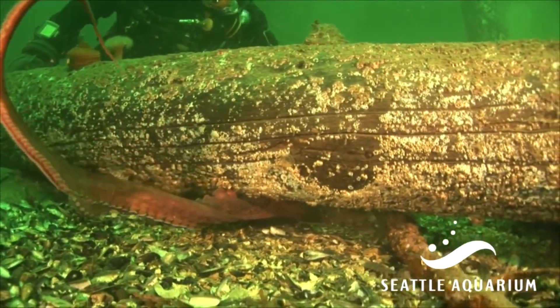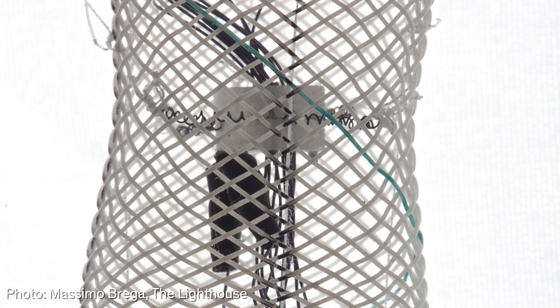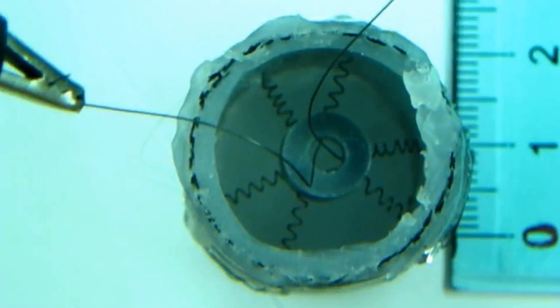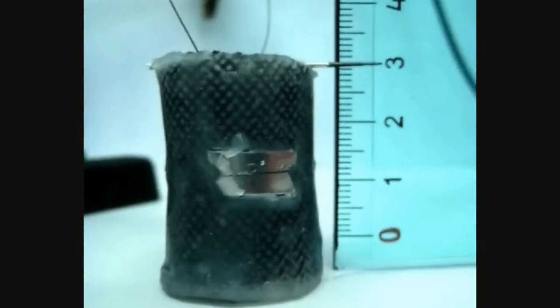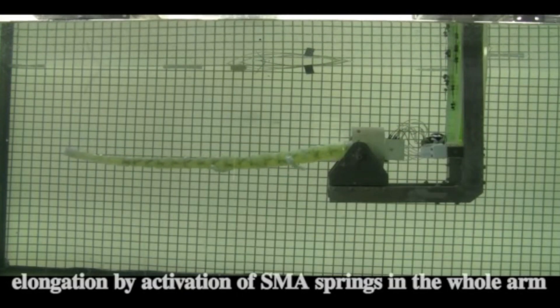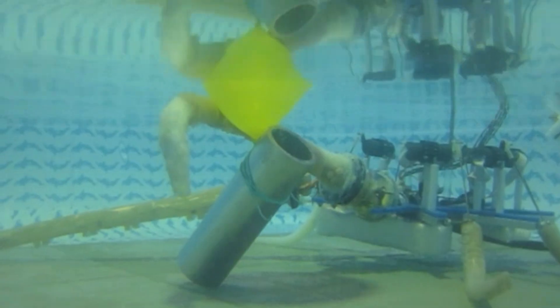To mimic this ability, Lasky's team used coils of wire inside some of the Octobot's arms, made from a material called shape-memory alloy. When current passes through a coil, it heats up and takes a certain predetermined shape. Sending current through different combinations of coils allows the robot's arms to bend and flex in all sorts of ways.